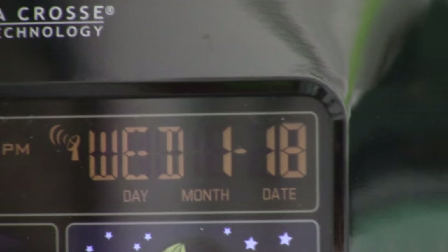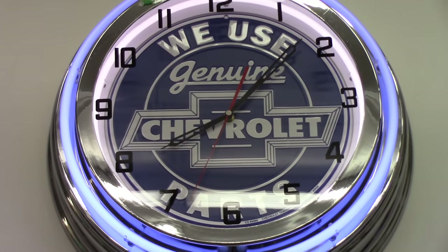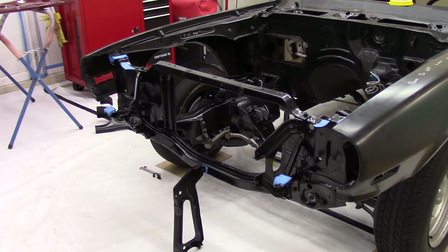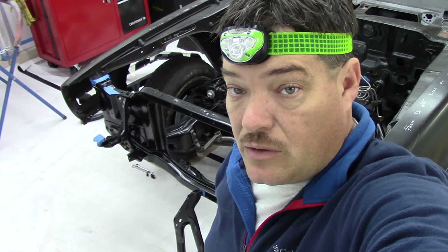January the 18th, coming up on 10 after 8 in the evening and we're out here messing around with this front sheet metal again, working on the header panel, just trying to get it fitted to the car. I ran into a few issues — not bad — I'll show you some of them. I have the original one and I actually have a new old stock that I've had for a long time. Actually the original was fitting a little bit better and I'll show you what I think is going on with that.